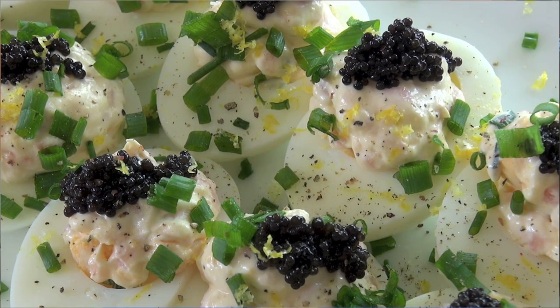Look at these sexy deviled eggs — who knew you could turn an egg into something this sexy? Fireworks, fireworks! Those little bits of caviar are just going bang, bang, bang. That smoothness, the creaminess of that salmon mixture that we made. Oh man, I love it.